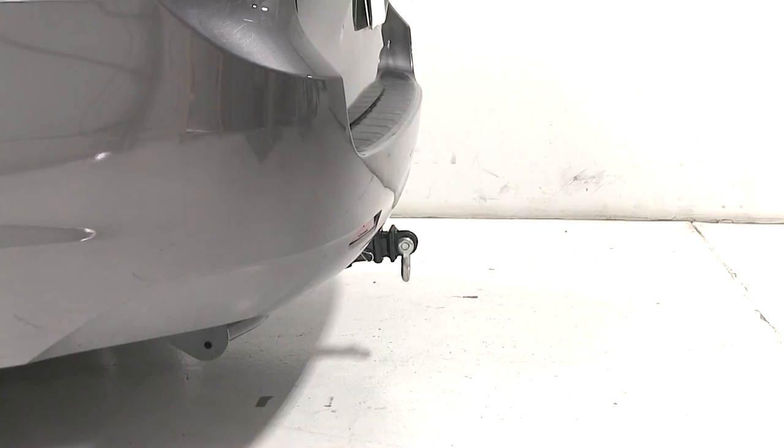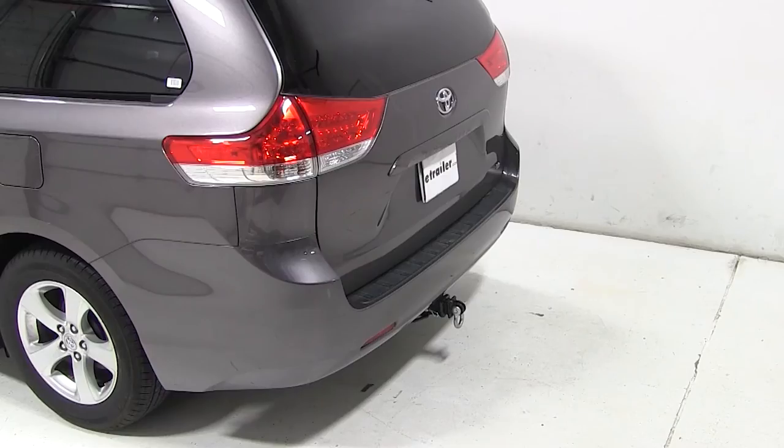You can use this heavy-duty hitch-mounted shackle as an attachment point for strap, cable, or rope. It can be used in agricultural, industrial, or recreational applications.